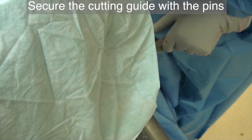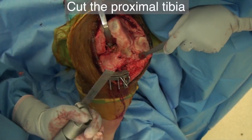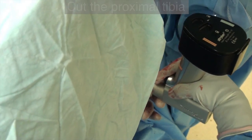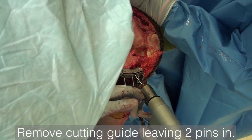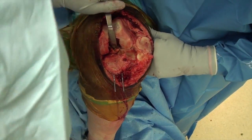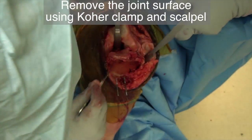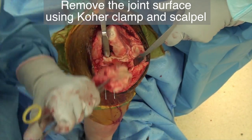Once the cutting guide is in place, remove the rest of the alignment guides. Cut and remove the tibial joint surface with the oscillating saw. Once the cut is completed, remove the cross pin and the cutting guide, leaving the two parallel pins in place — you will need them in case you need to recut the tibial plateau. As you cut through the soft tissues in the posterior aspect of the knee, make sure to point the blade of the knife down towards the cut tibial surface and not towards the back of the knee.